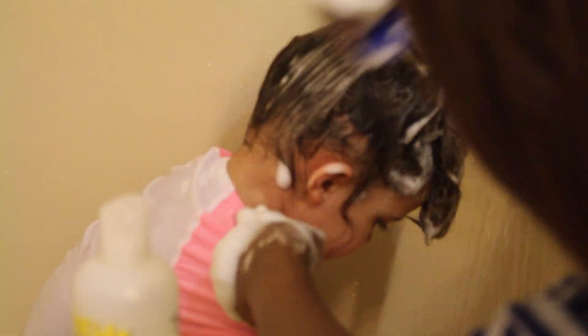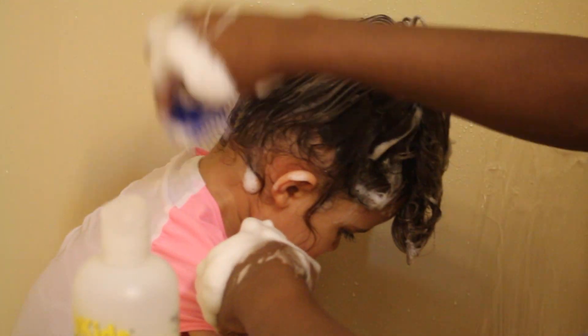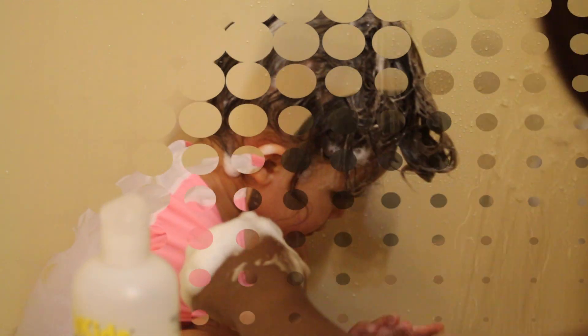I'm going to take my shampoo brush, which I got from the beauty supply store, and comb through her hair to make sure it's not tangled and the soap goes through her hair and scalp. Then I'm going to rinse her hair using warm, kind of cool water so that her hair can soak in some moisture.